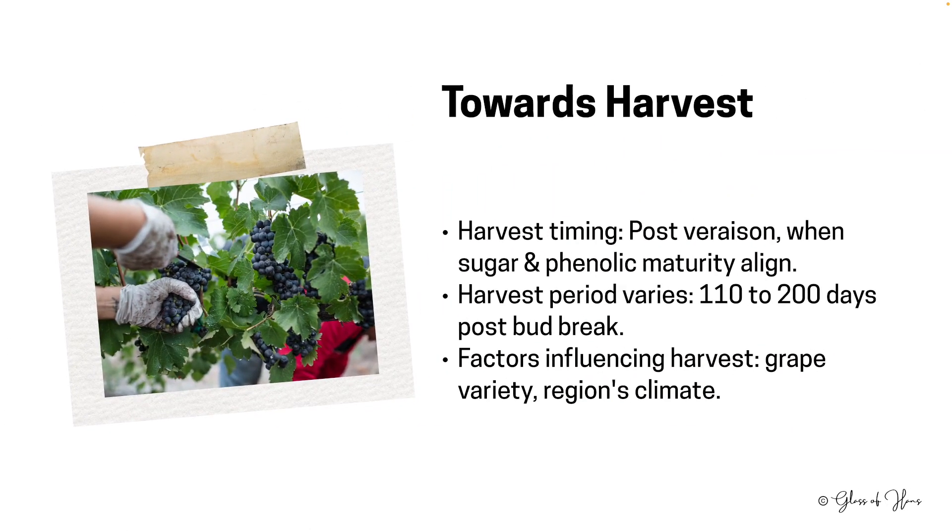The final stretch is really the harvest. The challenge is deciding the optimal harvest time when both sugar levels as well as phenolic maturity are in harmony. This period can span anywhere from 110 to 200 days after bud break. Factors such as grape variety and regional climate heavily influence this decision, making every harvest a unique experience — it's not necessarily a set timeline every single year.